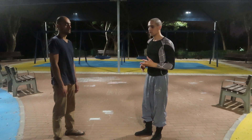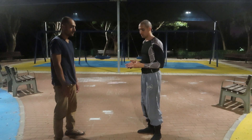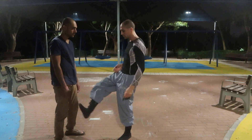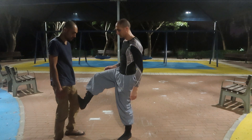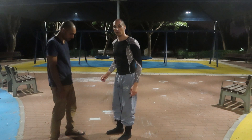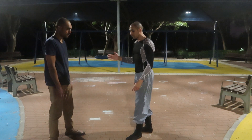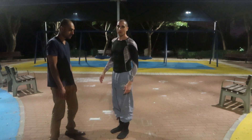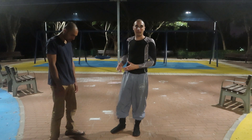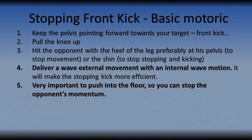Another thing you can do with the stopping frontal kick is hitting his shin and the knee directly. Again, it's a stop kick. Of course, you can strike here with the frontal kick with the snap kick, but this is just another variation, another application of what we can do. Thank you.